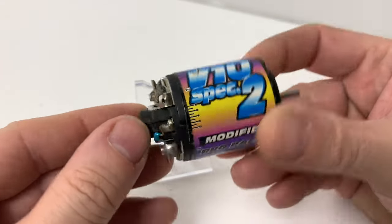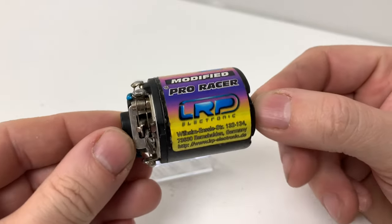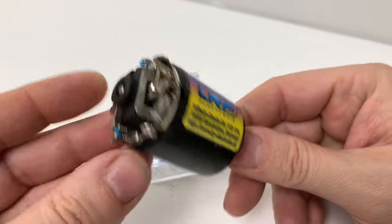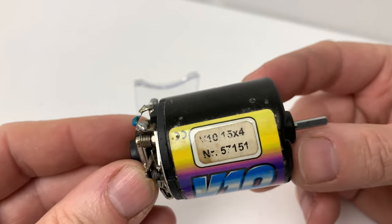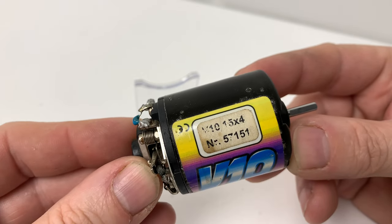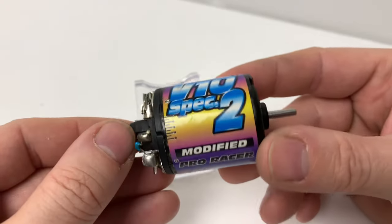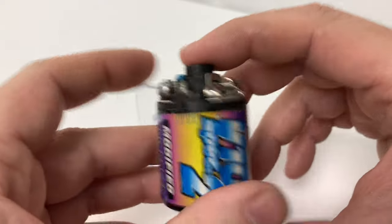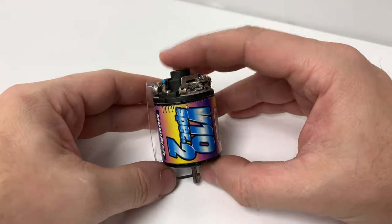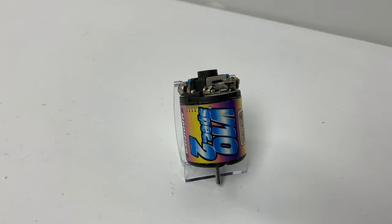Look at this lovely motor. It's an LRP V10 Spec 2 Modified Pro Racer. LRP are great motors and this one's in absolutely great condition. At the top it's a bit faded, but it looks like it says 15 — so it's a 15 quad wind. Obviously modified, so adjustable timing. A lot of bearings in it, really nice-looking motor. We'll get that one in the display. Neil, if you're watching, a massive thank you, my friend.